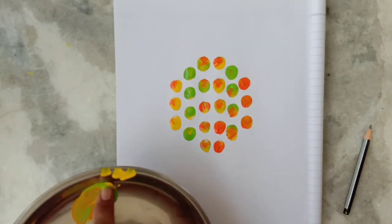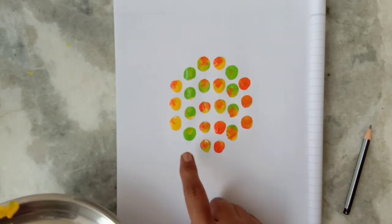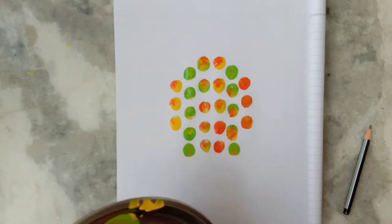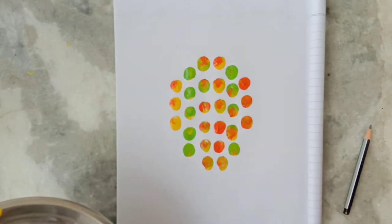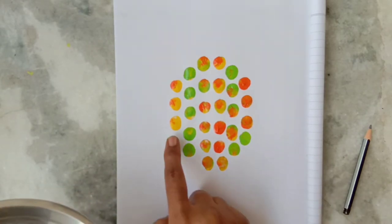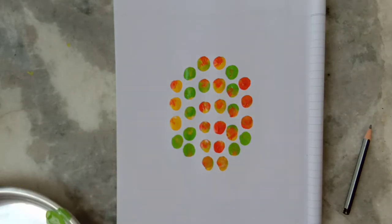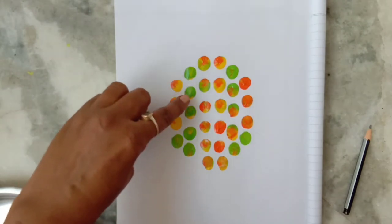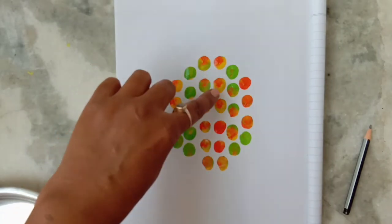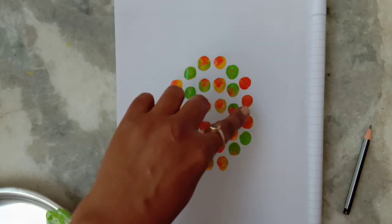Oh, my pineapple is looking small, so I will print one more in each line like this. Now we will count: one, two, three, four — one, two, three, four, five — one, two, three, four, five, six — one, two, three, four, five, six — one, two, three, four, five — one, two, three, four.